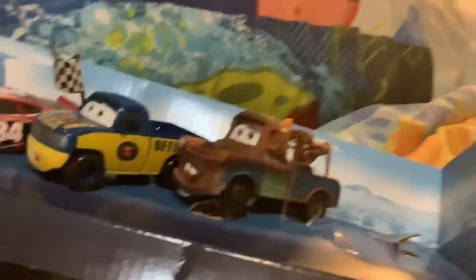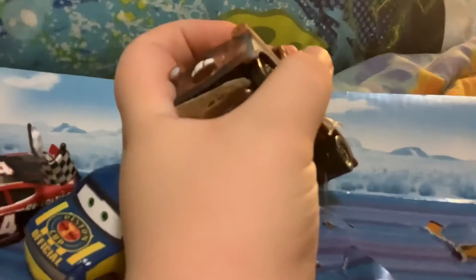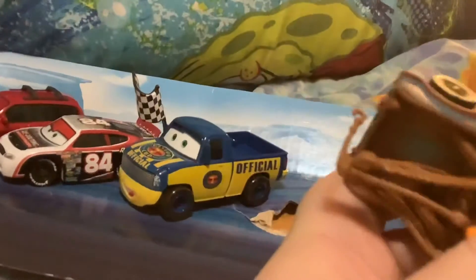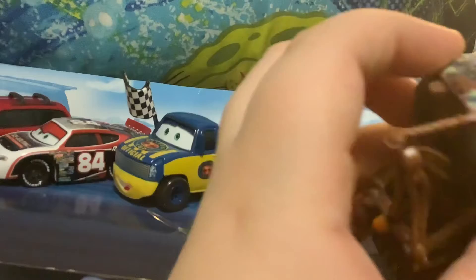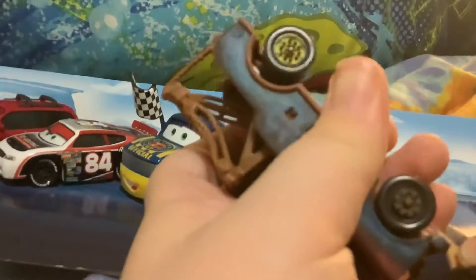Oh my gosh, why is Mater so hard to get out? It's so hard to get them out. There you go. All I have to do is... there you go. Got the back tires, now the front. There you go.